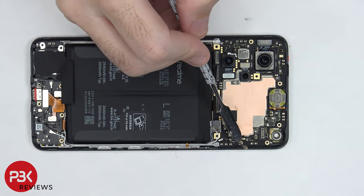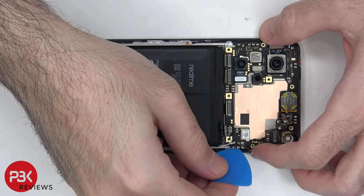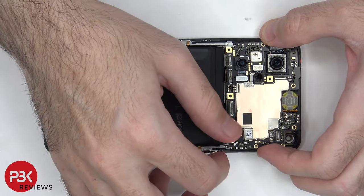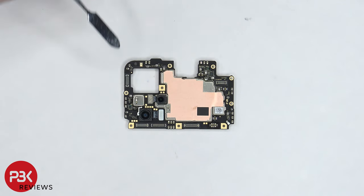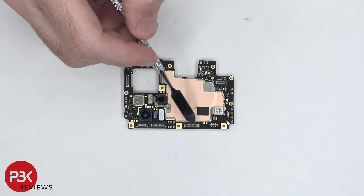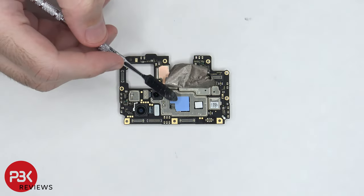There's a single Phillips screw on the side of the board holding it down which needs to be removed. There's a secondary microphone on the top corner, and there's copper tape on top of the shields. There are also some rubber gaskets around the connectors. Once the copper tape is peeled back, we can see thermal pads on top of these chips.